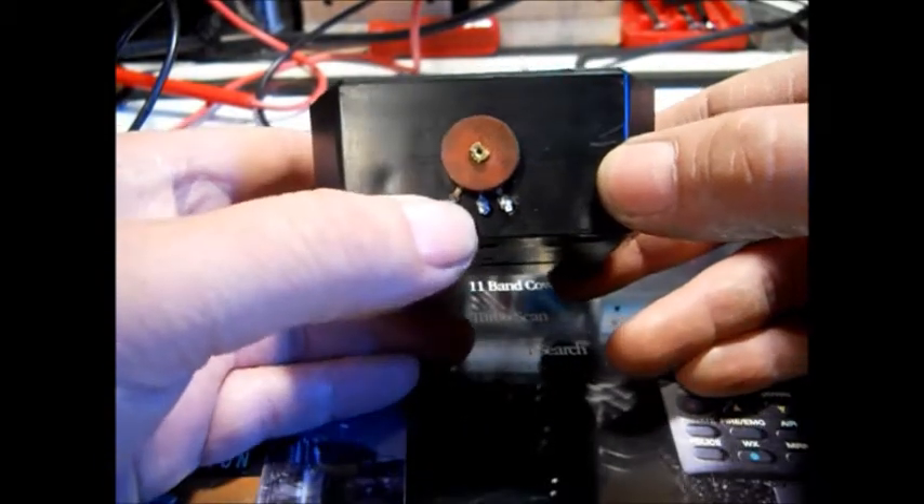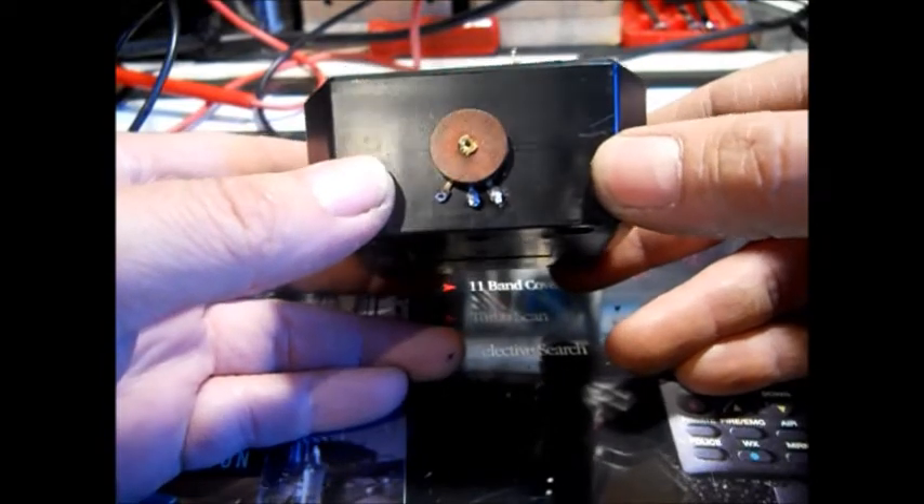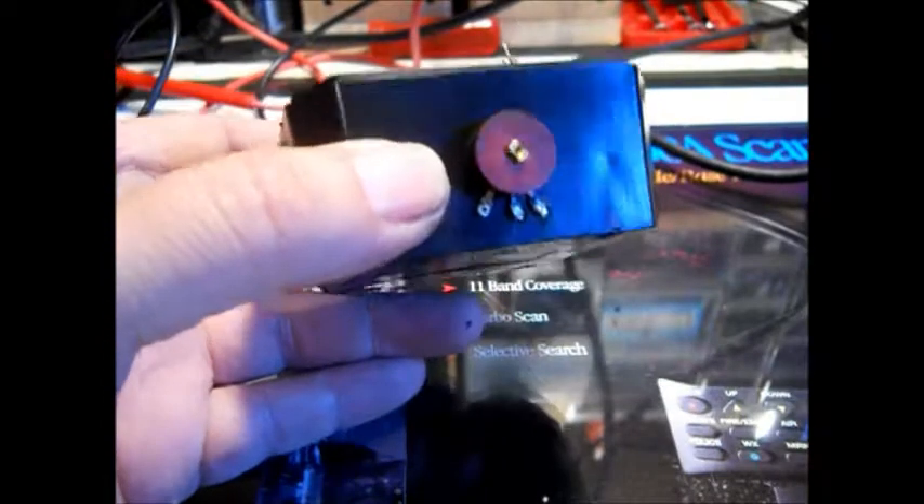I always say in all my videos: do not wrap wires around these terminals. Make like a fish hook, a J-hook — I call it a hook. Soldered the part and clipped the little tail off.